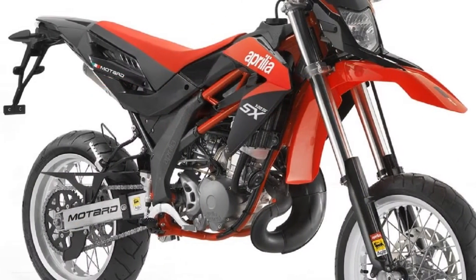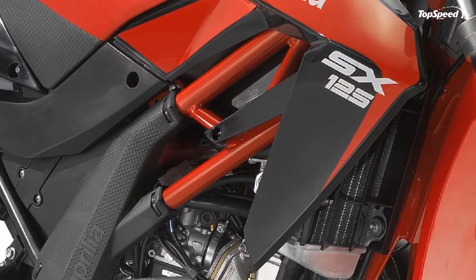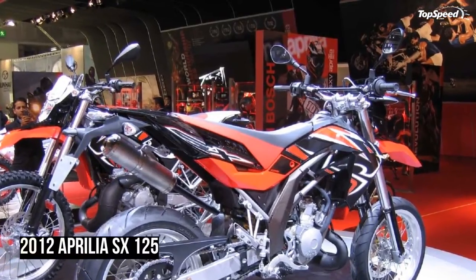The SX 125 sits on 17-inch wheels shod in sport tires and is built on a strong frame. Power comes from a single cylinder unit developed using Aprilia's experience in motorcycle racing.